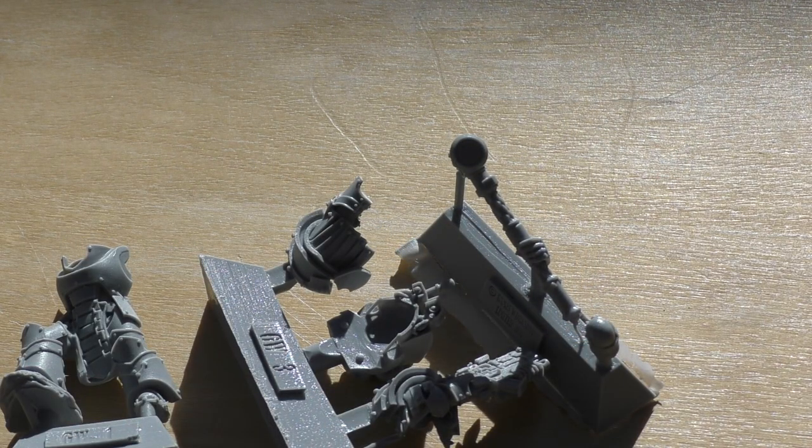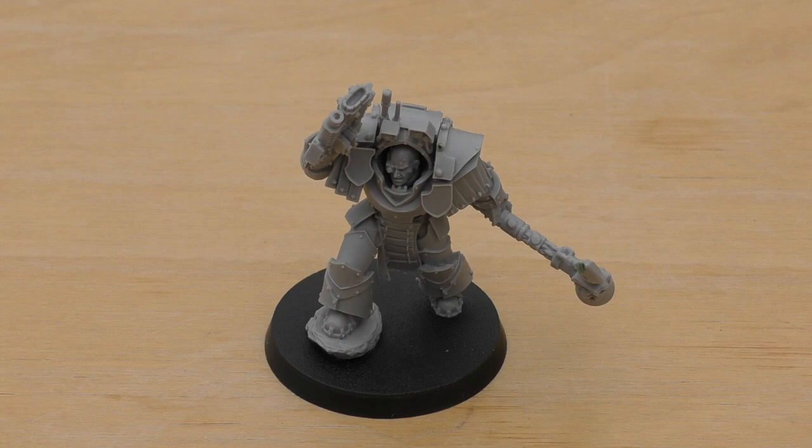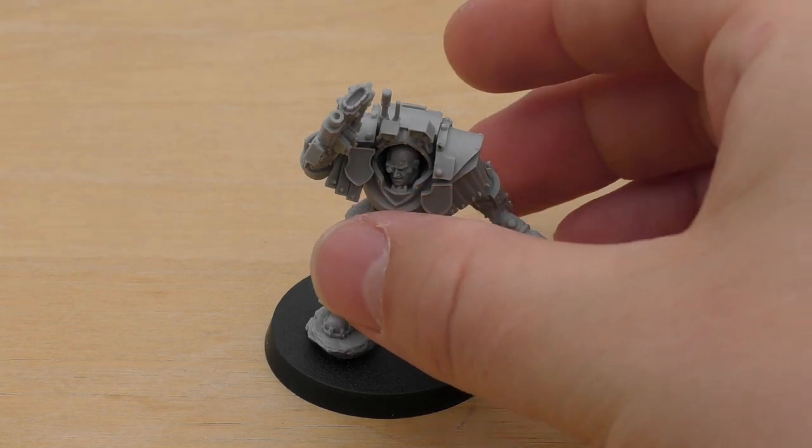It'll work well with my Cataphractii Terminators. Join me in part two when he'll be washed and glued and I'll give you my take on him — I'll go through some of his rules as well. And welcome to part two! Here's the model; we'll have a look at it and then go through the rules and things.